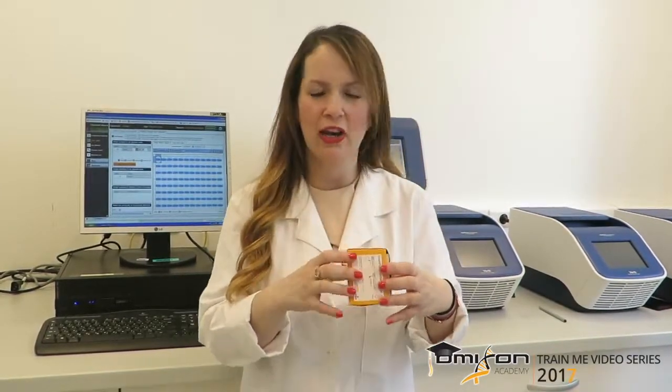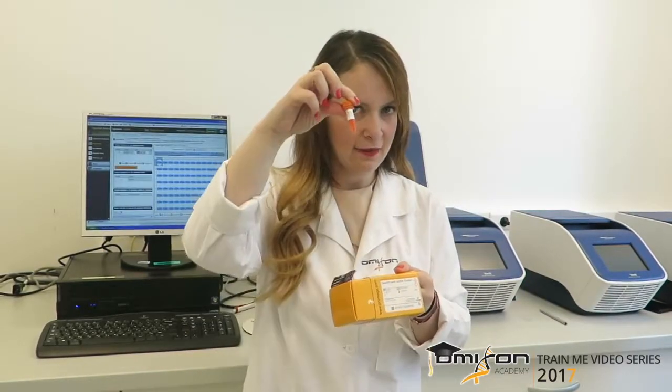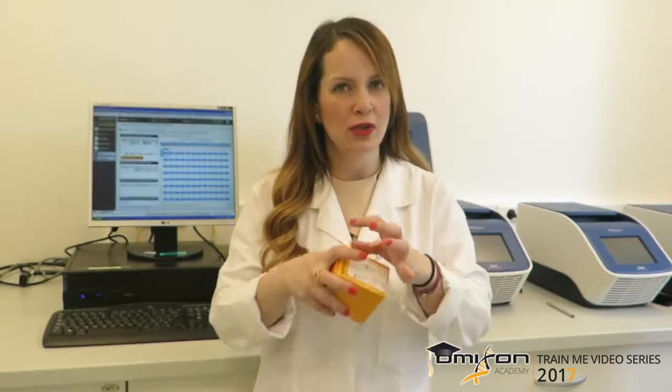In step 3 of the workflow we will be normalizing all of the amplicons for the HLA loci using the Quantifluor double-stranded DNA system by Promega. You can substitute this with any other double-stranded DNA intercalating dye, such as SYBR Green or PicoGreen — anything will work. In this kit we have the dye itself, the Quantifluor dye which is orange, and it comes with a DNA standard that we use in a serial dilution to create a standard curve, as well as 1X TE buffer that we use to dilute all of our amplicons. We can do this using either a plate fluorometer or a qPCR machine for efficiency. We avoid using Qubit or any single-tube fluorometer because it takes a very long time to quantitate all of the amplicons one by one, so we use a plate format.